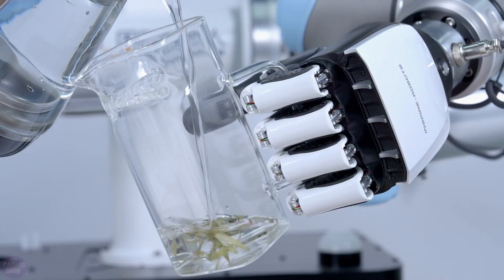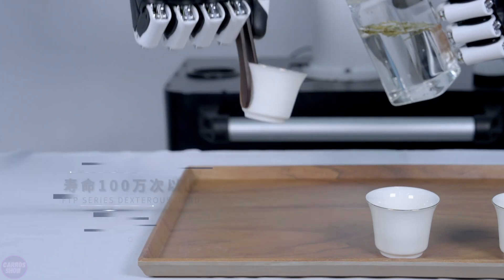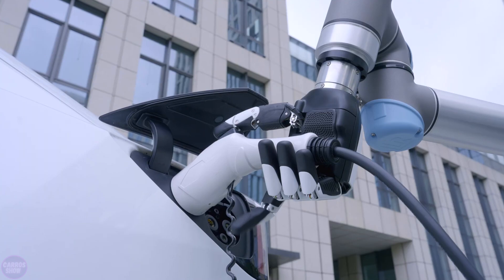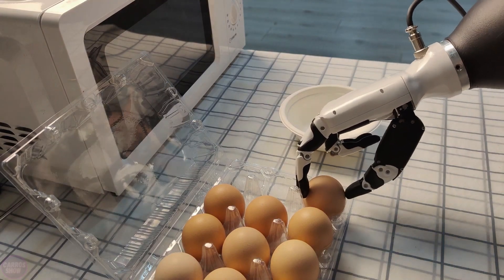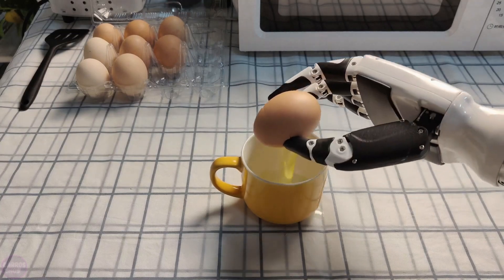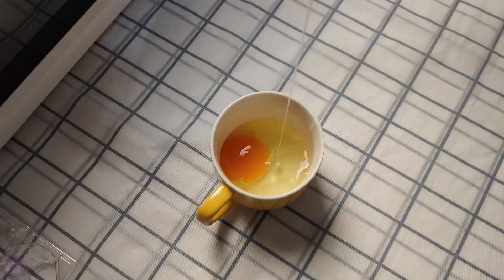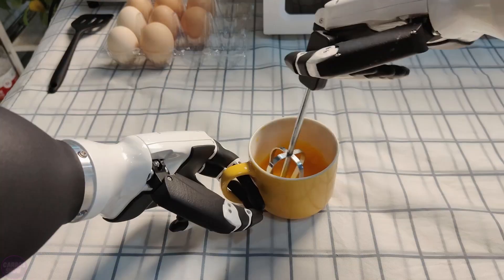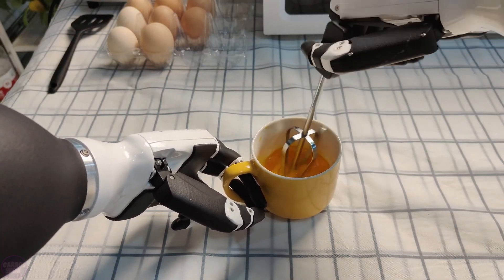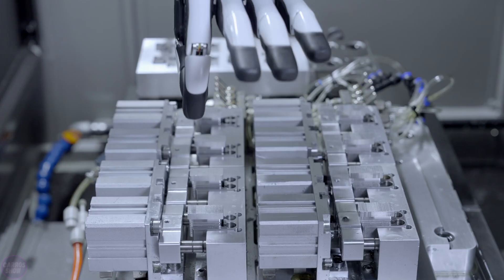The Dexterous Hands RH56DFX Series Robotic Hand from Inspire Robots Company is an advanced solution for use in robotics and prosthetics. It features an innovative linear actuator with six miniature servos and six built-in pressure sensors. These sensors provide high precision and flexibility in performing complex gripping tasks, mimicking the movements of a human hand.